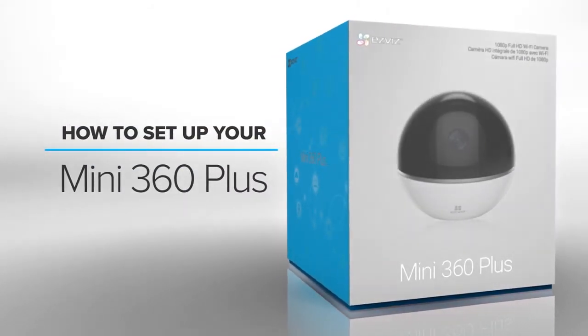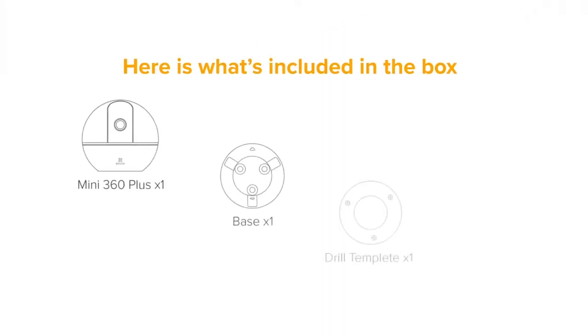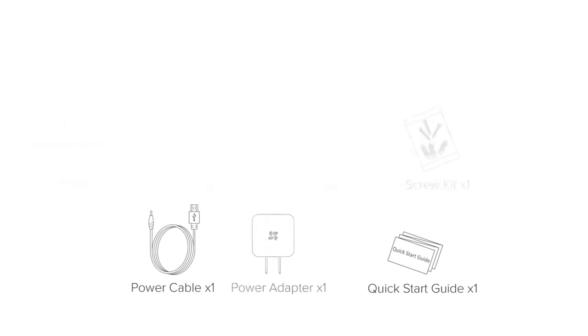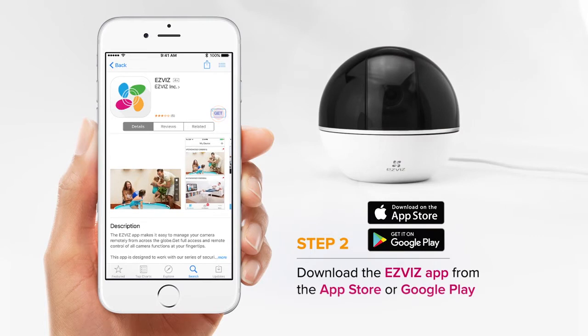This video will help you set up your Mini 360 Plus camera using the EasyViz app. First, plug in your Mini 360 Plus into a power outlet. Then, download the EasyViz app on your smartphone.